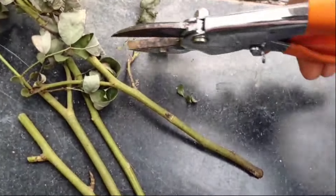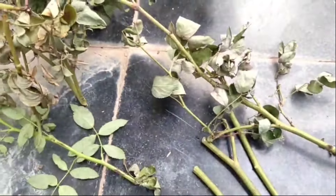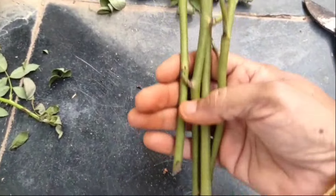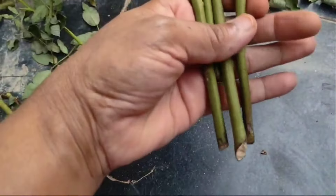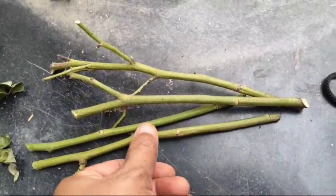The cuttings will be healthy and there should also be a young branch. The cuttings will be 6 to 8 inches, cut at 45 degrees.